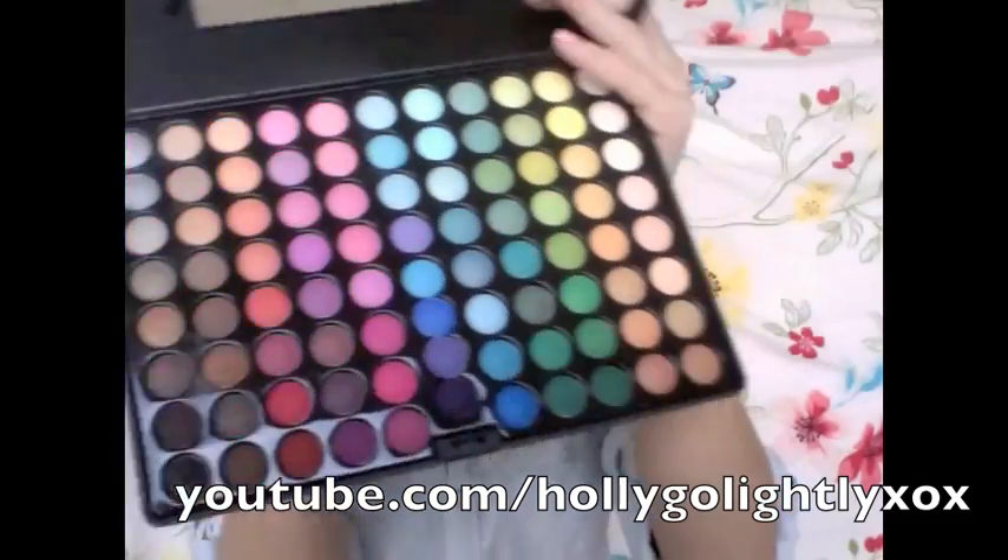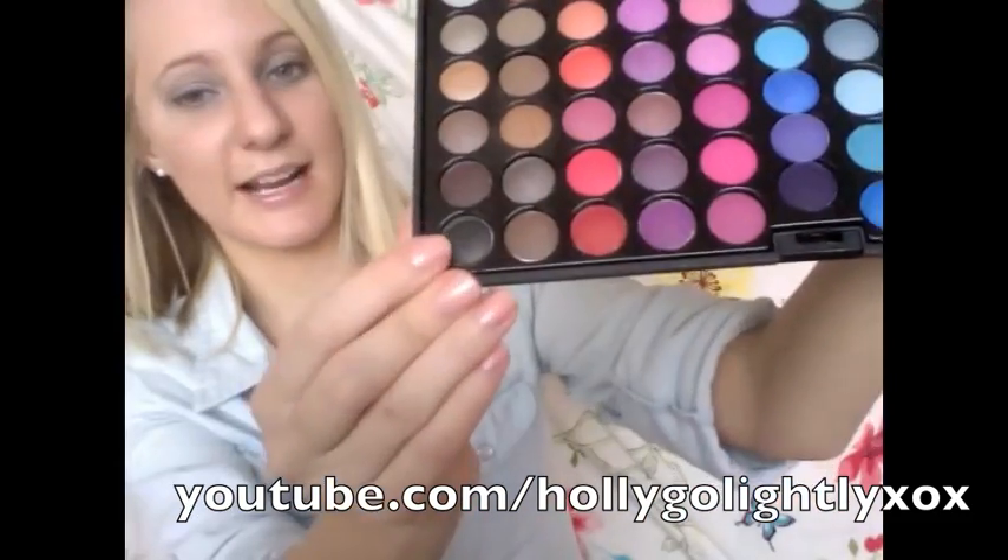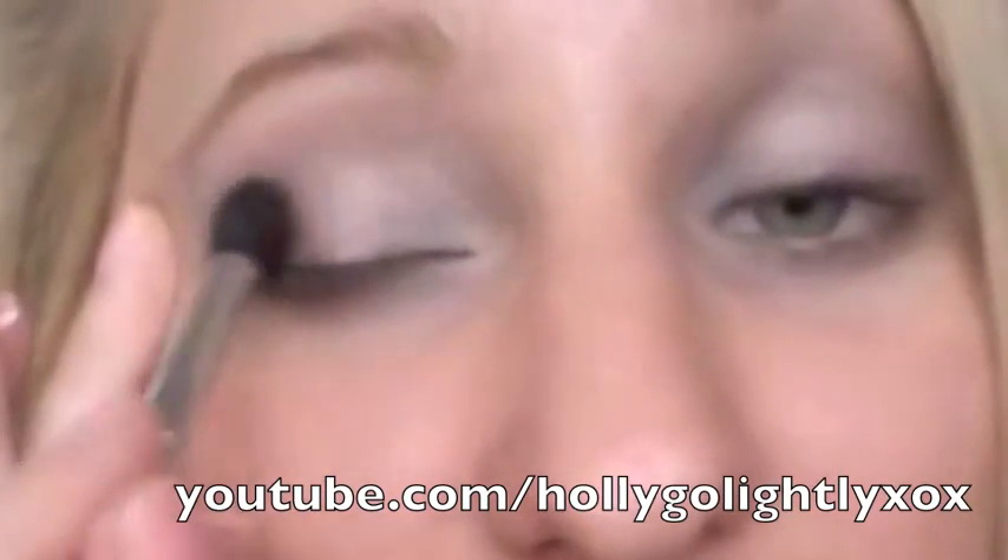Again using our big fluffy dome brush, we're going to come in with the black colour and very lightly apply this into the crease line — very delicately, because we don't want too much colour in that area. We just want a little bit of a hollowing effect.